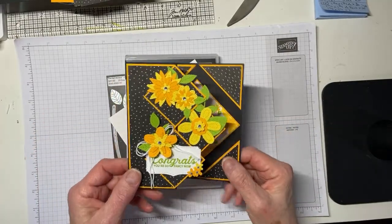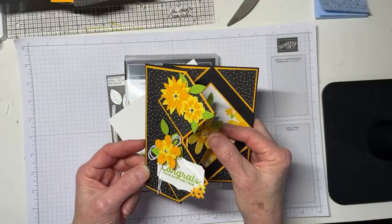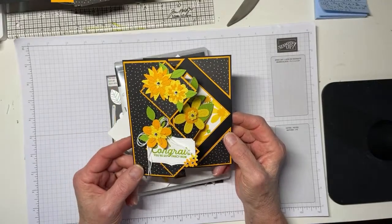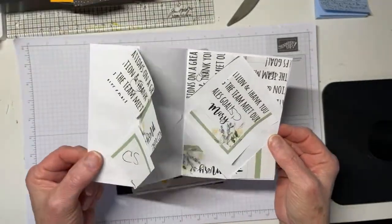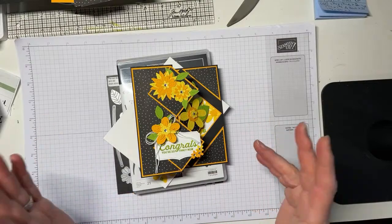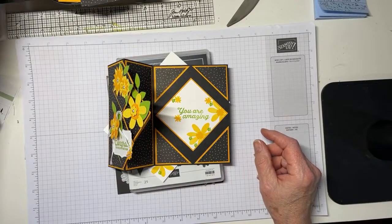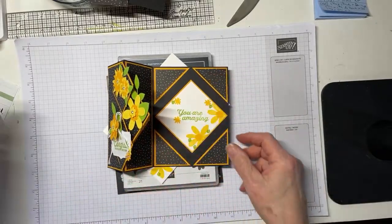Here is the card I'm going to be making tonight. You'll recognize this as a corner pop-up fun fold. I've done one before like this, and it became clear — it was pointed out to me a couple of times — that I had really messed up the written measurements in the blog. So yesterday I made another one out of printer paper to get the directions right, and then I thought, well, I'm just going to make one tonight as well — a mulligan on the blog post.